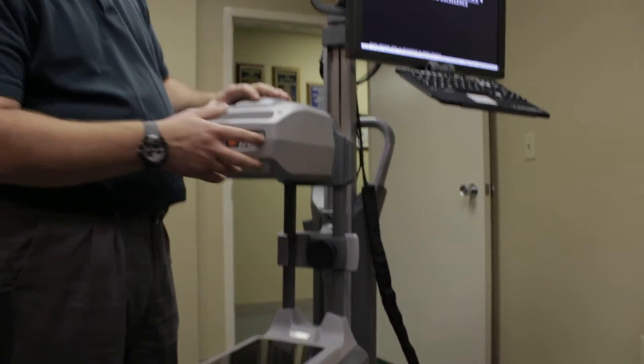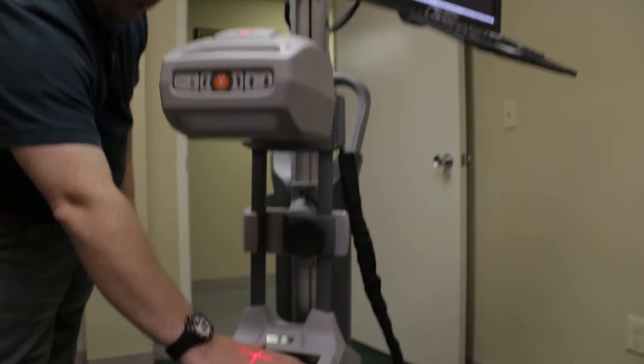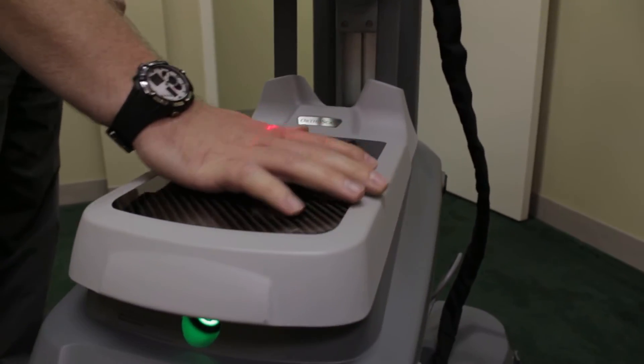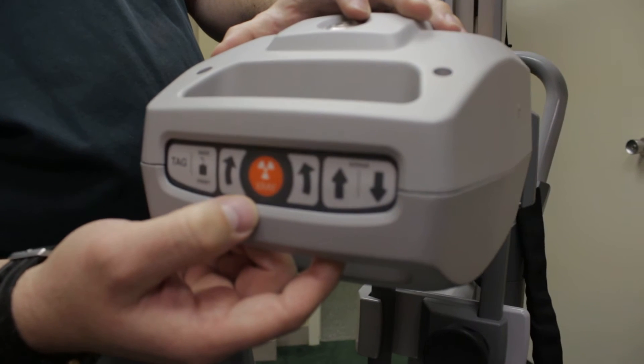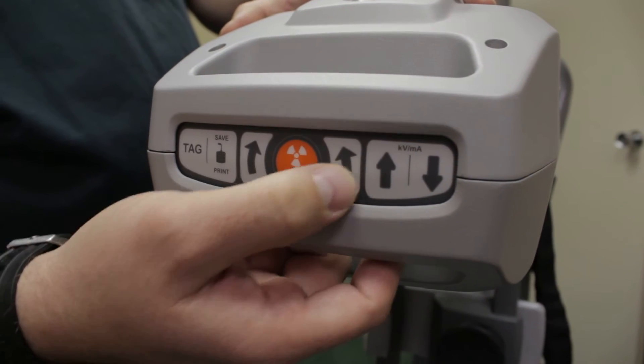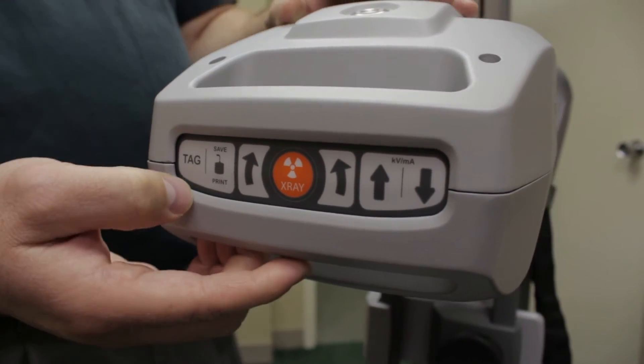It has sterile field controls, also called head controls. You also have a laser targeting guide which is perfect for getting that accurate shot. On the sterile or head controls, we have the dose button, image rotating, the ability to adjust the dose, and the ability to save and tag images.